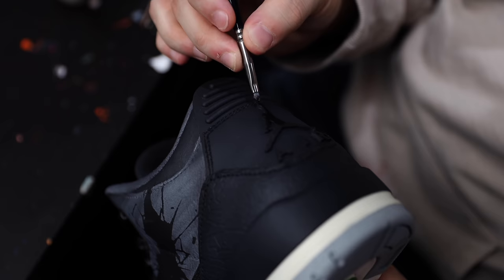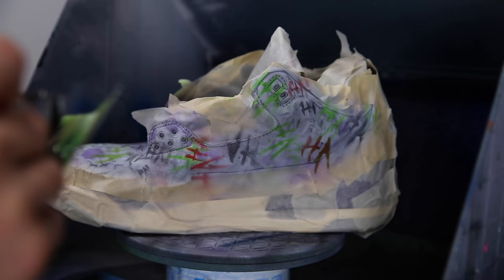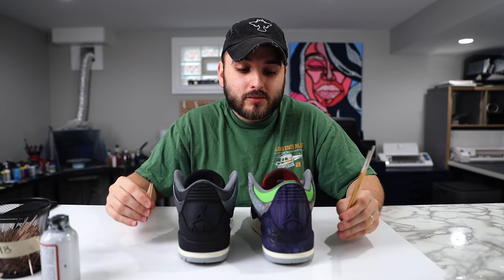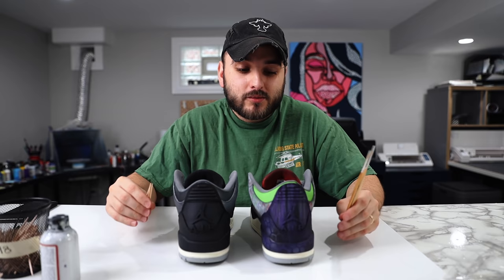Since we're going for a Dark Knight theme on the Batman shoe, I'm going for that really sleek look — adding matte blacks to really encapsulate his suit. For the Joker theme, I'm going for that pure evil, gritty look. Here you can see us utilizing our Joker stencil; if you're interested, we'll have that link down below.